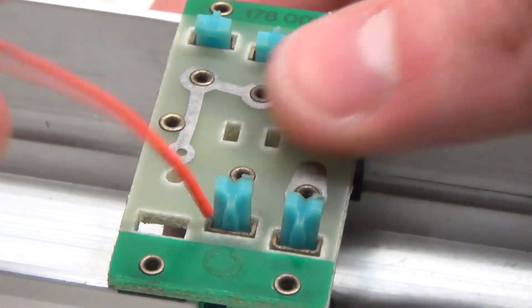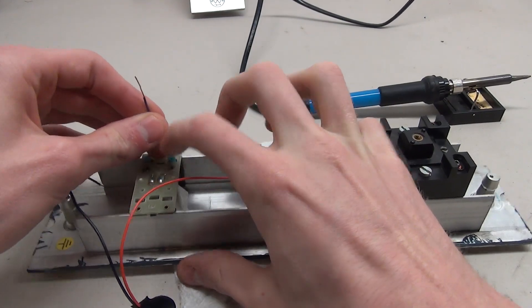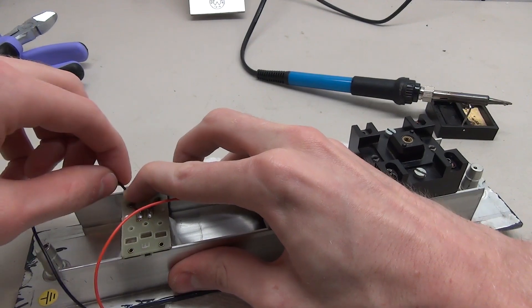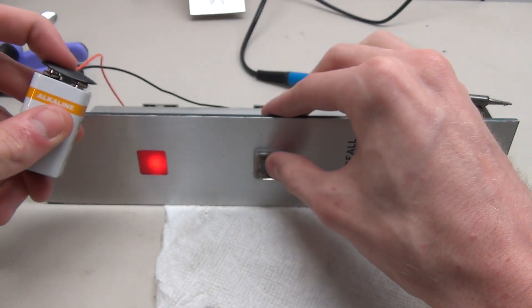The basic wiring for this one is pretty much the same as the other button, except this one needs a small jumper wire to connect to the resistor. After connecting everything up into the circuit, we can test it and see it works.